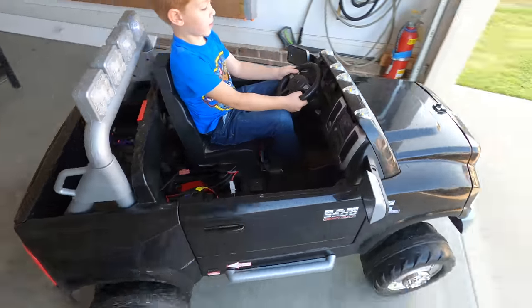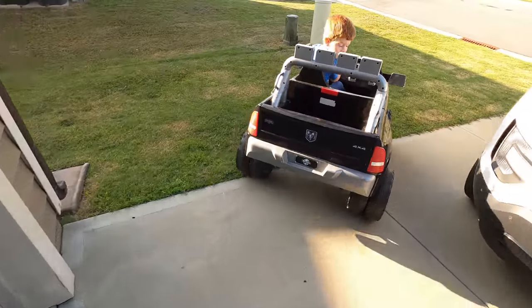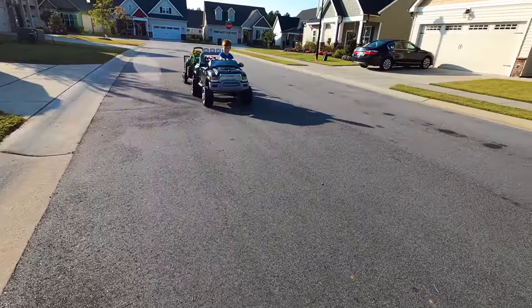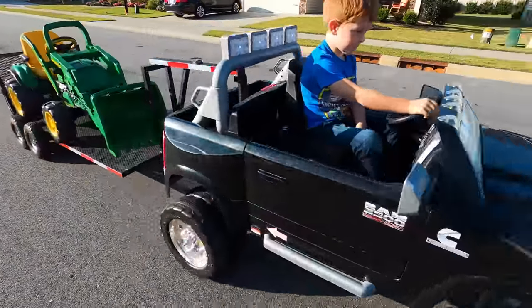We're gonna test it out on low first. Oh dang dude, low is already faster than high was with the stock battery. Look how good this truck is towing this thing now — he is moving.